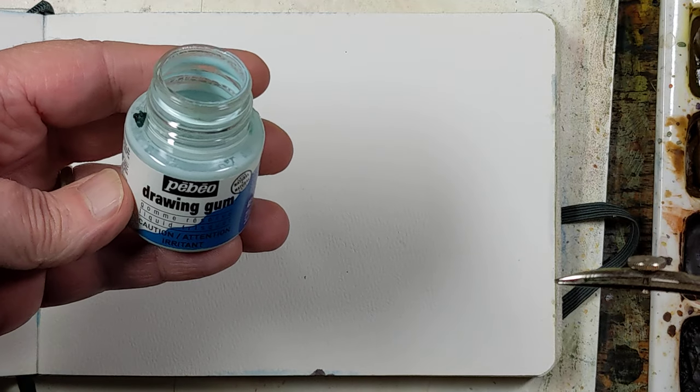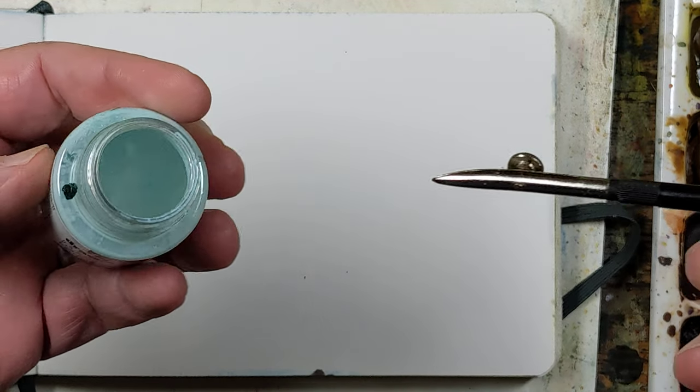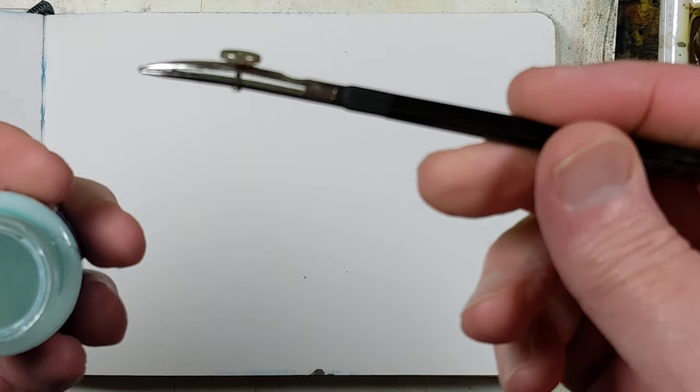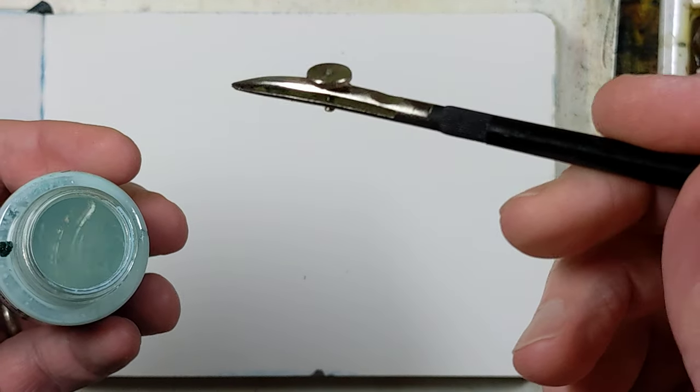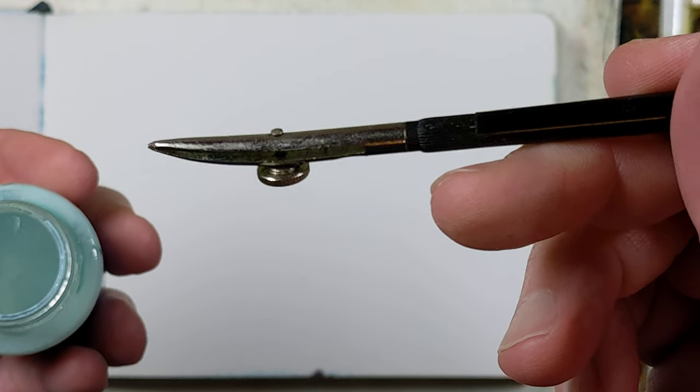I'm using PBO drawing gum here. It's already been thinned down a little bit. You can thin it down with water. It needs to be thinned down a little bit to use the ruling pin.